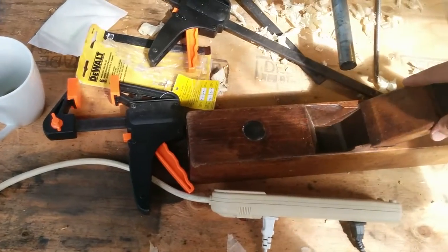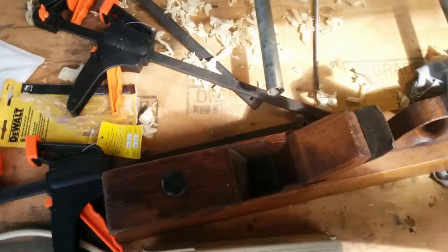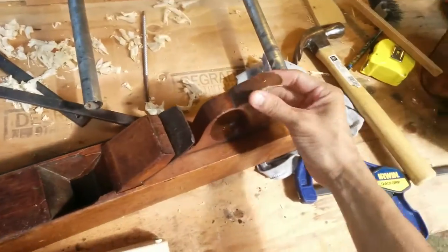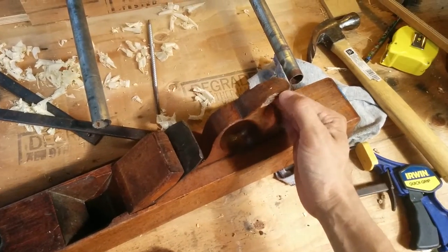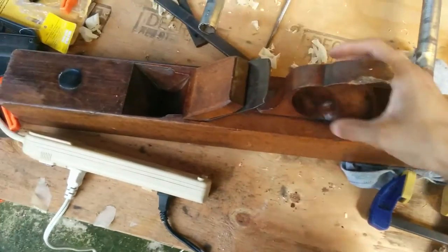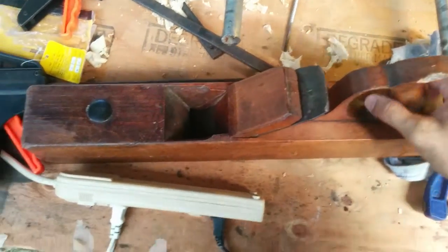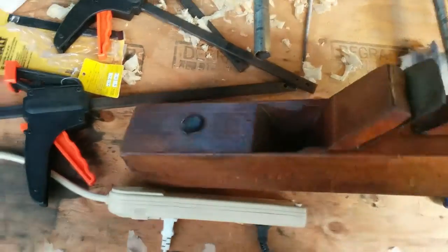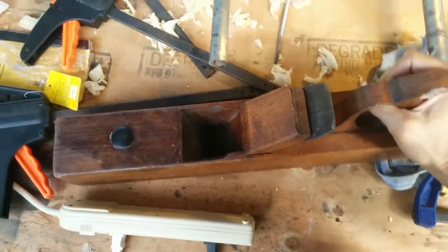Yeah, I'm really happy about this. I really wanted one of these. The handle's a little busted up here on the top, but if this handle ever breaks, I'll make another one — that's the cool thing. You can re-straighten out the bottom if it's not straight, with sandpaper or a jointer.